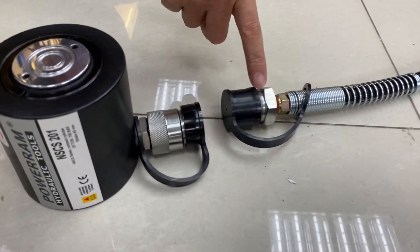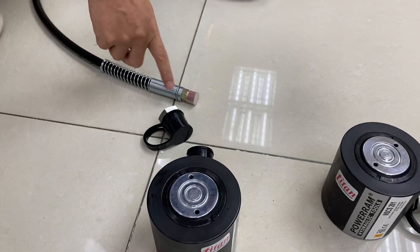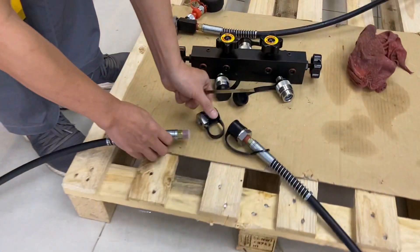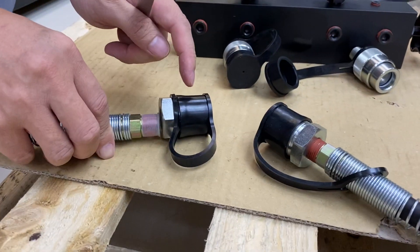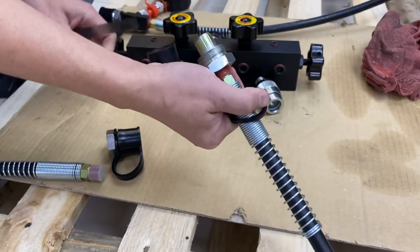It is quick coupling, very easy to connect from here to here. Also the same here. Both side hoses you will connect to here, right. You connect here. This is quick coupling, male one, the same like this.